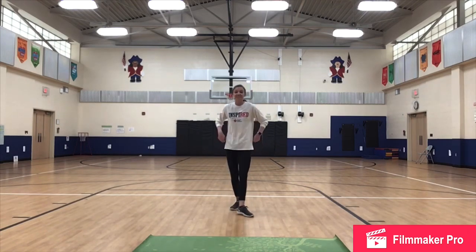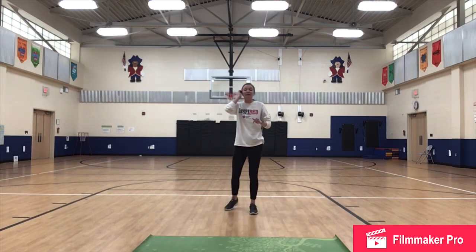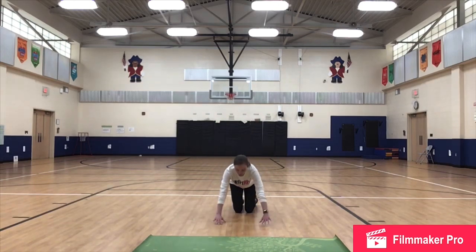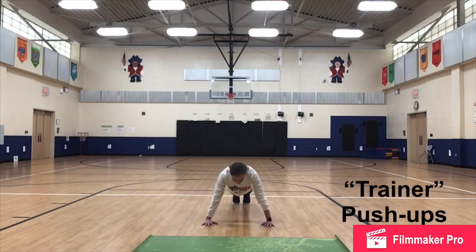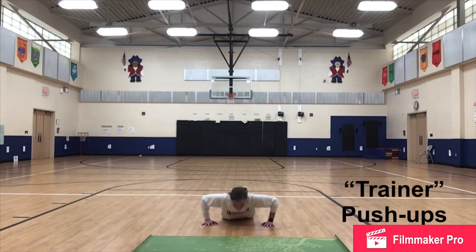15 seconds break — then three more exercises and we will be finished. Next is our push-ups, so we can take it down to the ground. These are trainer push-ups, not regular push-ups. Plank position, bring it all the way down, and then come all the way up. All the way down so you're resting on the ground, and all the way up. Keep going — working our arms and our abs.